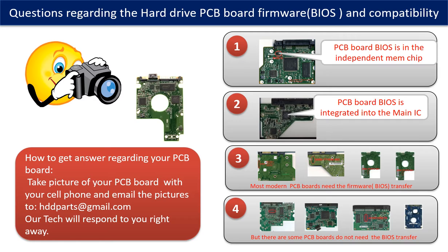However, there are some hard drive PCB boards that do not need the BIOS transfer. As long as the donor boards are identical with the original boards, you can swap the boards directly. The fourth picture shows some of these kinds of boards. If you have any questions — such as how to find a donor board, whether your board needs a BIOS transfer, or where the BIOS of your PCB board is located, or how to swap your PCB board — please go to www.hdd-parts.com to check it out. Or you may take pictures of your hard drive and the PCB board and email them to us. We will give you the correct answer.